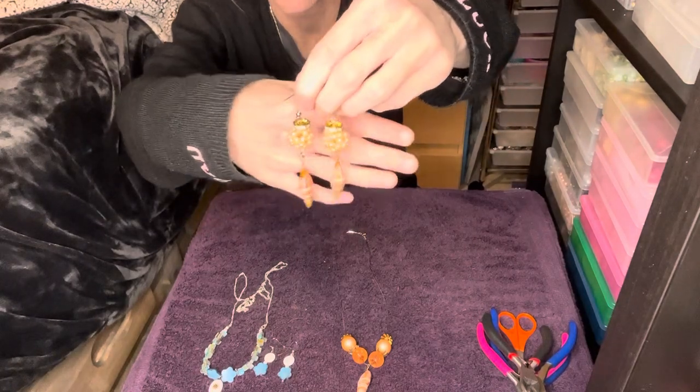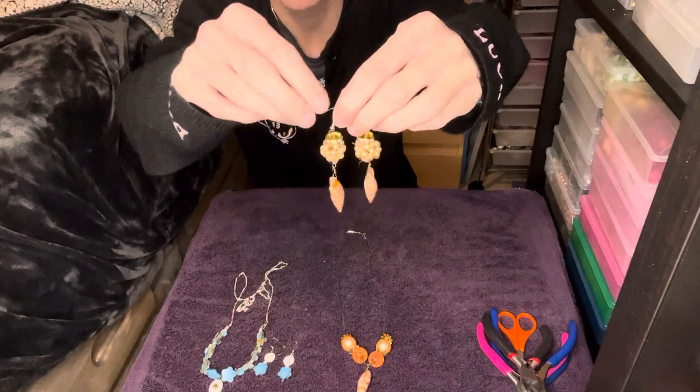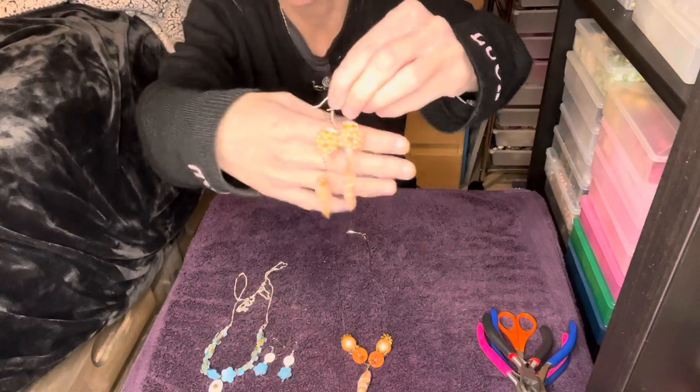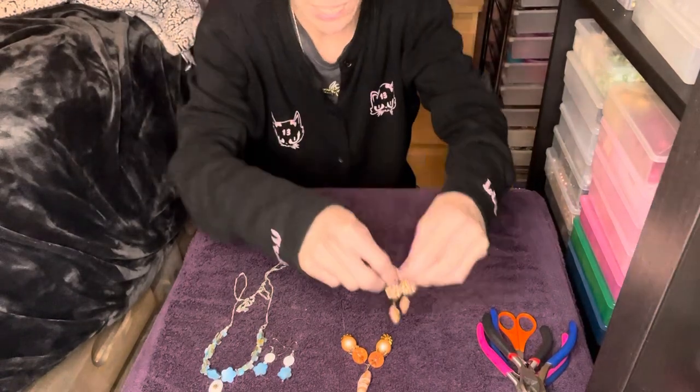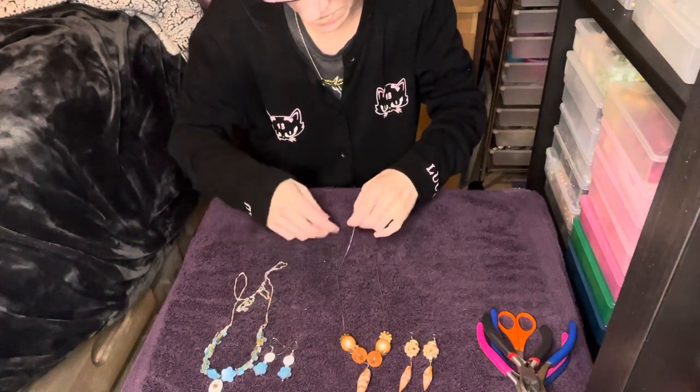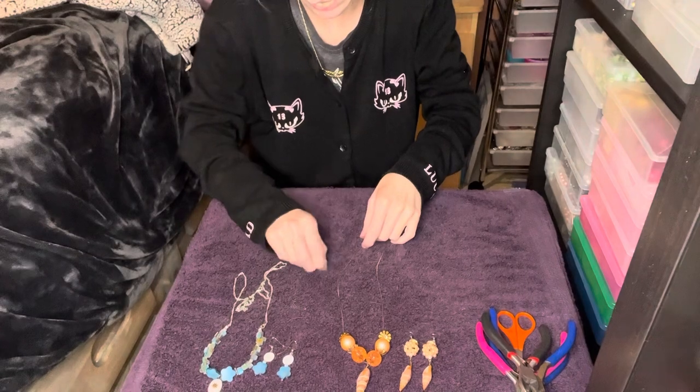These rondelles — I had a few of them in my stash so I thought I would include them and put those on the top. I thought this set came out really cute and I just love it.